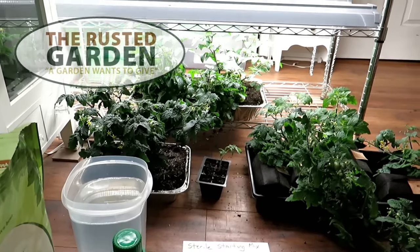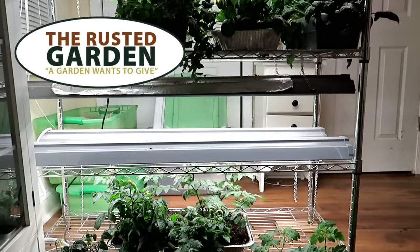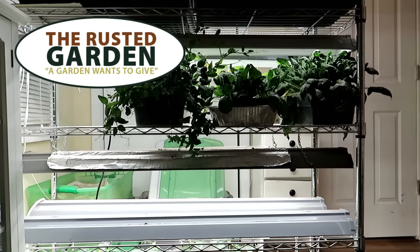Welcome to the Rusted Garden Homestead. Today's video is all about how to fertilize your indoor seed starts.